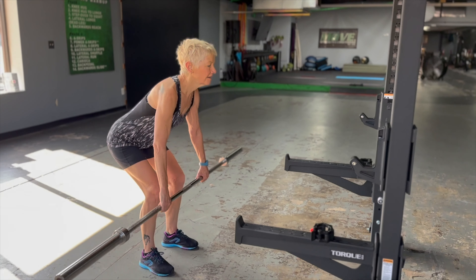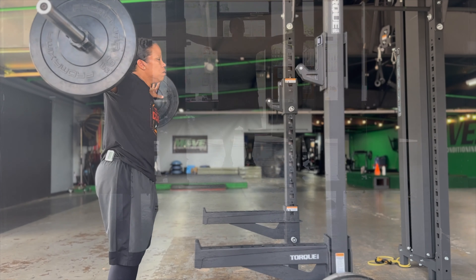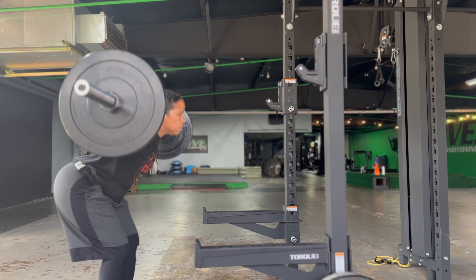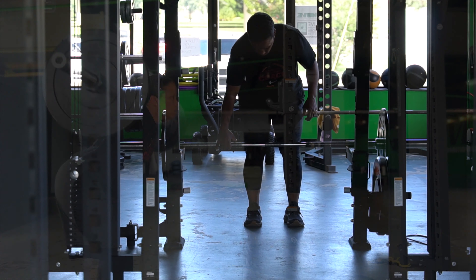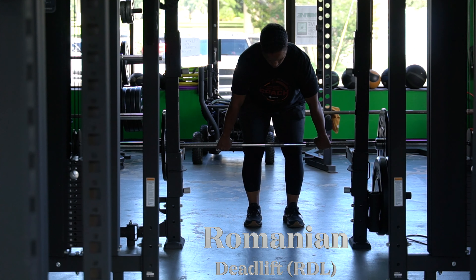The deadlift using the hex bar gives us a variation by changing our grip to neutral. Regression movements that are helpful for both exercises are the RDL and the good morning. In the good morning, we load the bar onto our spine, back up with it, and then hinge at the hips. Feet are usually about hip width apart. Start with a slight bend in the knees and a slight hip hinge, work to control the bar down, and then fire it up by extending our hips.